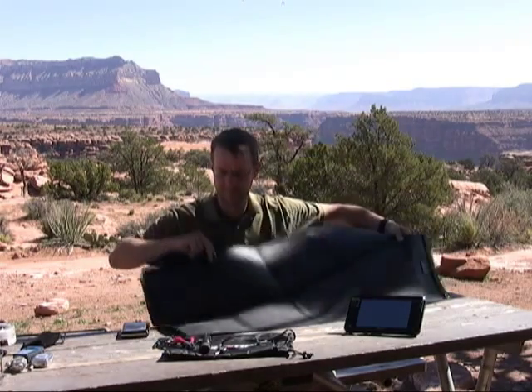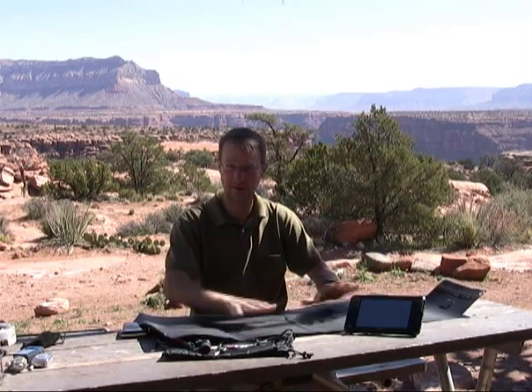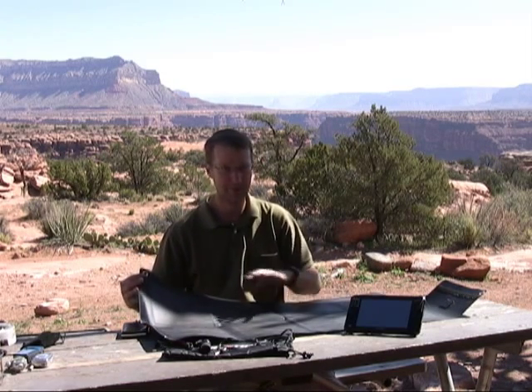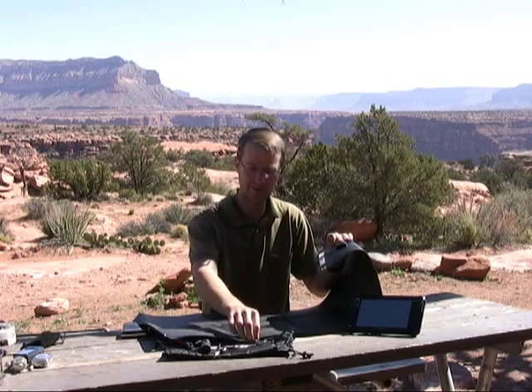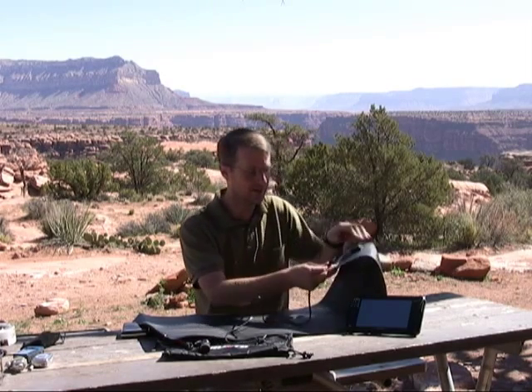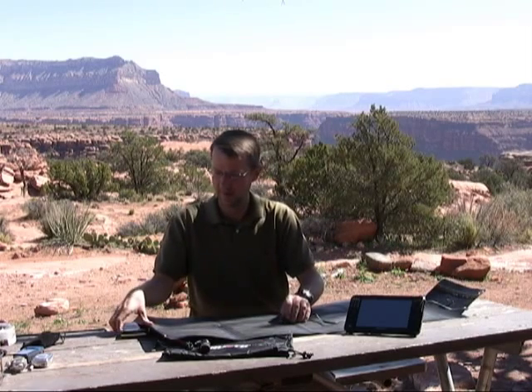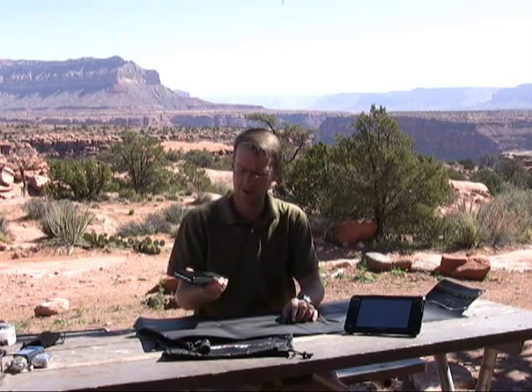To use the Brunton, you simply lay it out flat in the sun if the sun's directly overhead, or each corner has a grommet so you can tie it to a tree to get that proper angle to the sun. The connectors are on this end, so we just select the appropriate power dongle, plug it in, and we can plug the device we want to charge in.